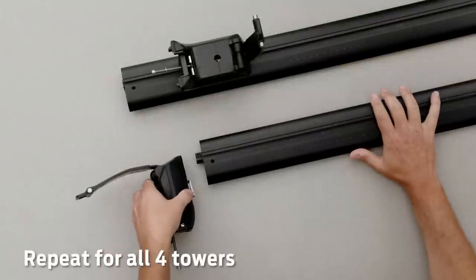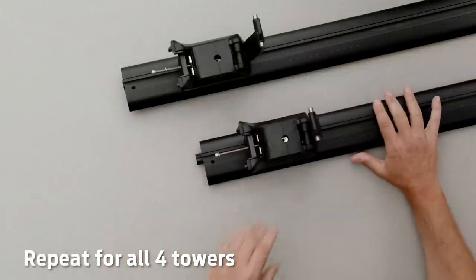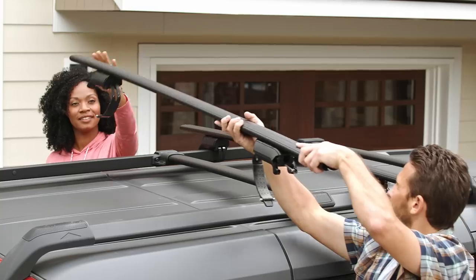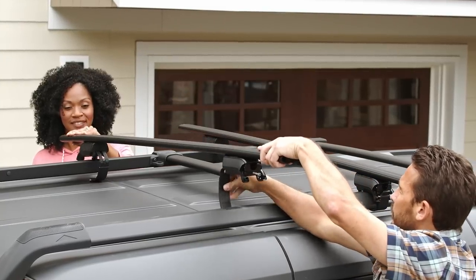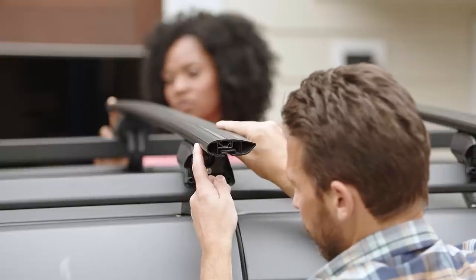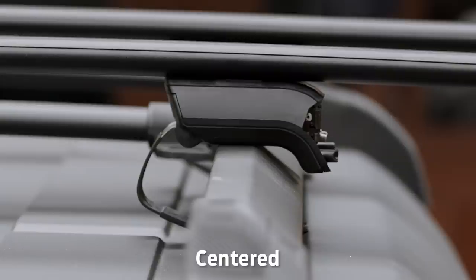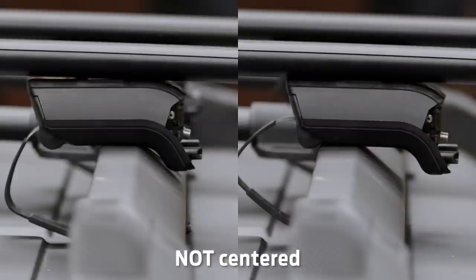Loosen the clamp bolts so you can slide the towers into the channels with their backsides facing outward. Next, you'll want some help aligning the towers with your vehicle's side rails. Make sure the rounded side faces forward and the center line is centered on each rail.